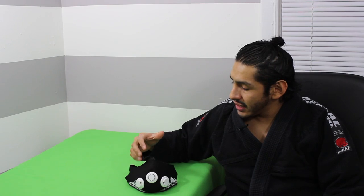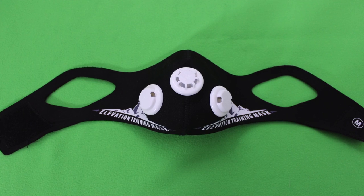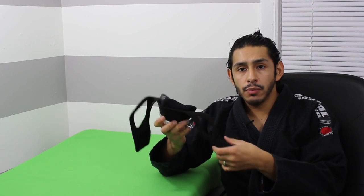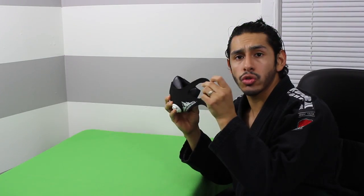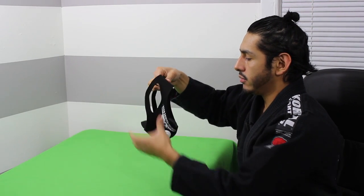Now the second thing I'm going to talk about is the Elevation Mask 2.0. The Elevation Mask 2.0 — I think it's a big improvement over the first version. The first thing I like about it is it's extremely easy and fast to put on. The other one you've got to put over your head and tighten up about five strings. This one, there's really only one main strap. All you do is grab that part, put it against your face, your ear goes through this part here, and then in the back you simply Velcro it closed and you're done. Very simple to put on.